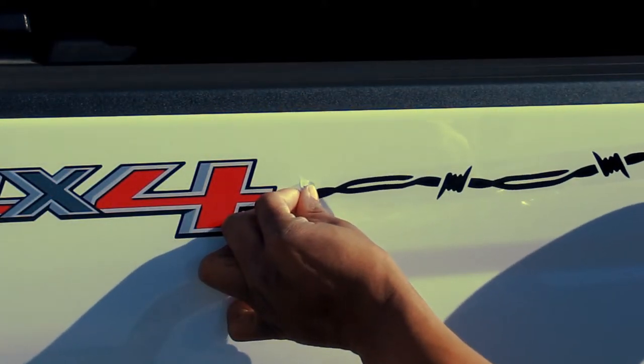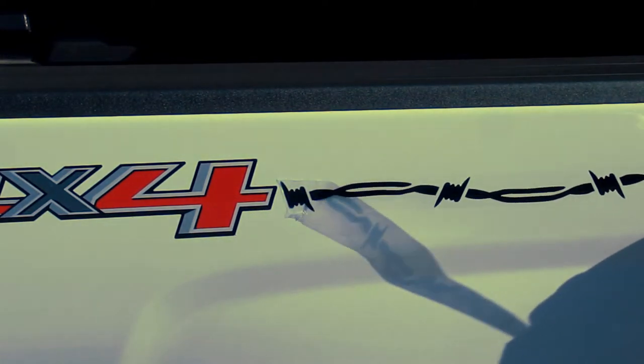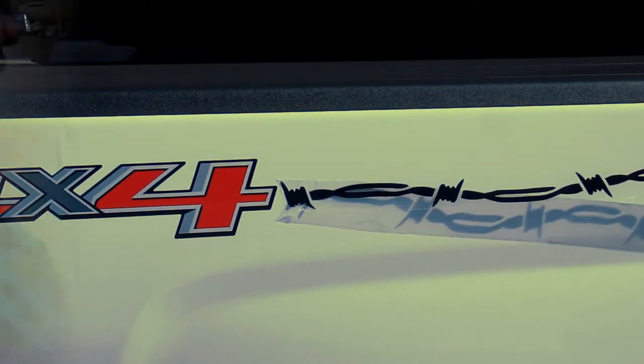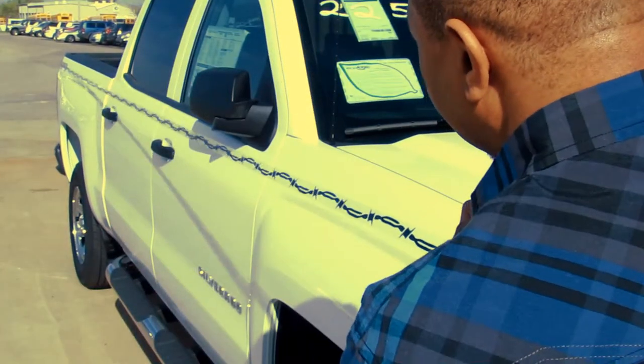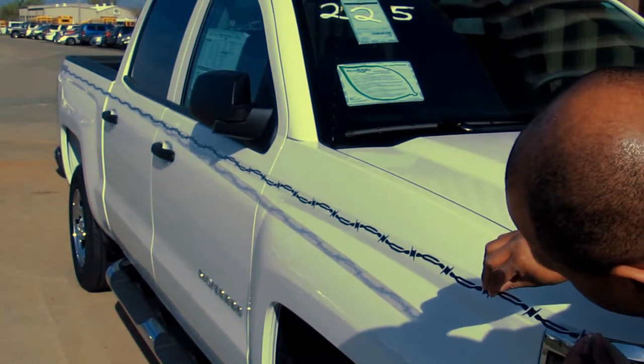After prepping the vehicle's surface, remove a few inches of the paper liner and tack one end of the barbed wire stripe to the back of the vehicle. Slowly move down the side of the vehicle with the stripe, continuing to peel back the paper liner as you go.